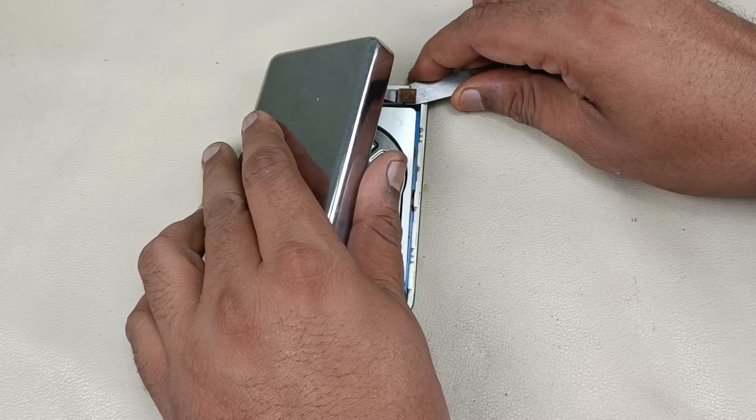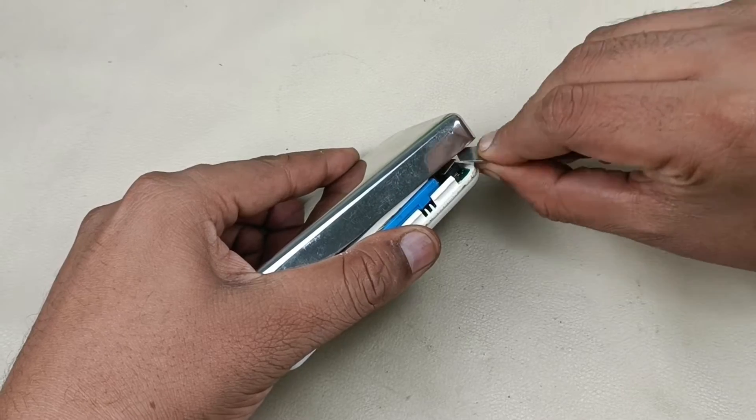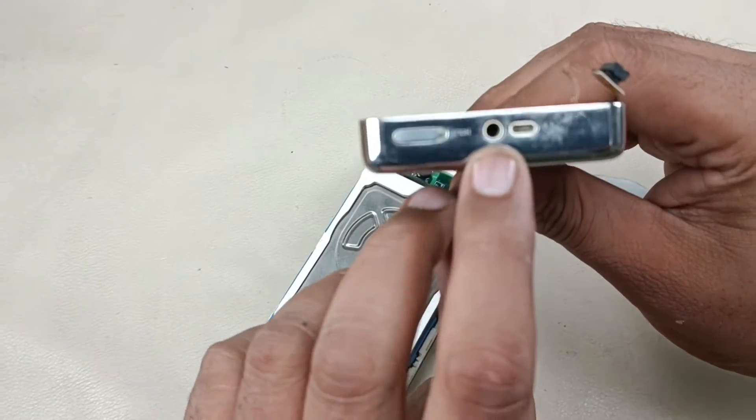Removing this socket. This is the socket from the back panel for these connections.